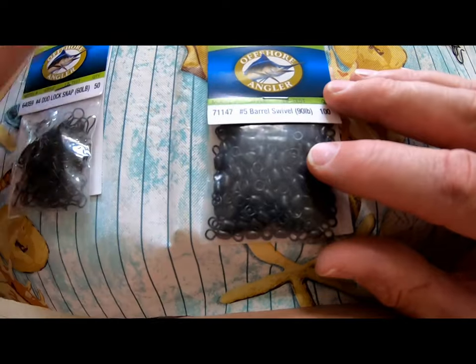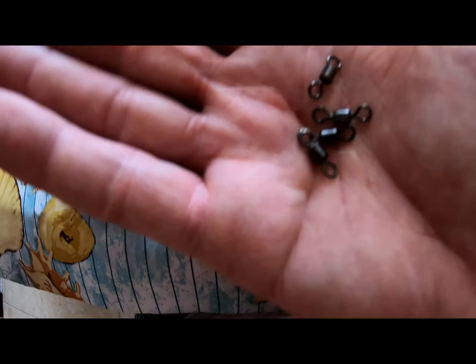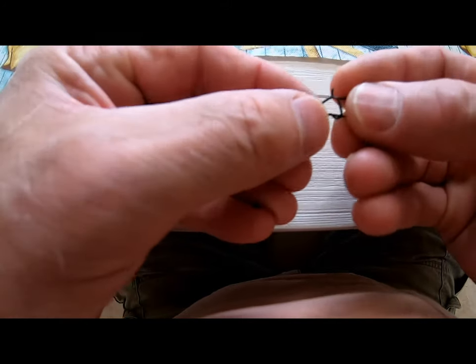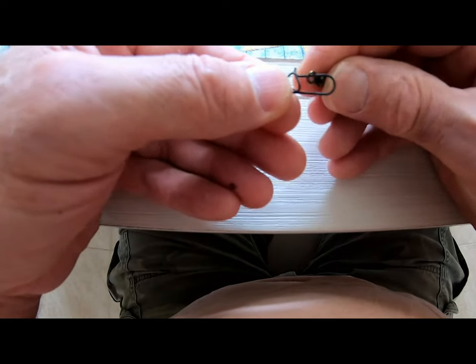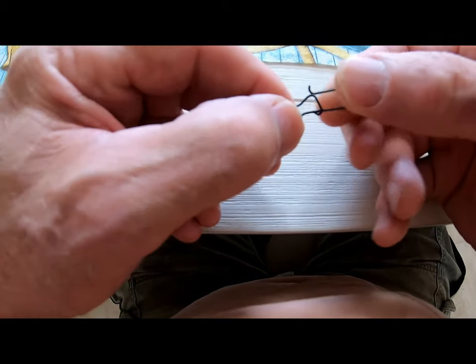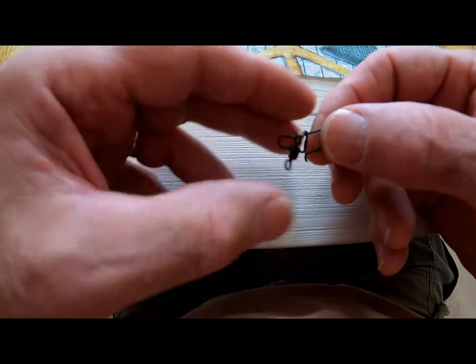Normally your barrel swivel goes at the top part of your rig, tying to your shock leader, because it removes twist from your line. But a little trick I like to do is take a dual lock snap and a barrel swivel, open up the snap first, then open up the back side of the snap, slide the barrel swivel all the way down, and close it back up. Now you have a swivel at the bottom on your dual lock for your sinker, and at the top.